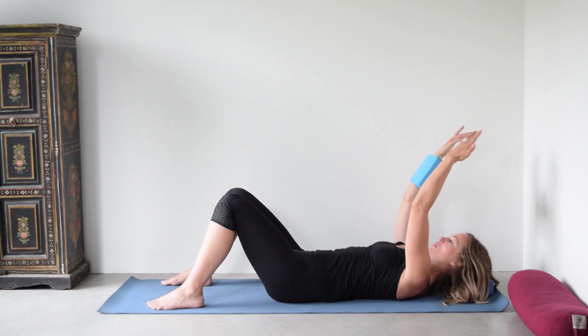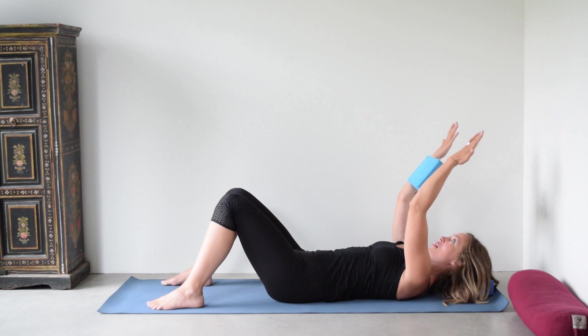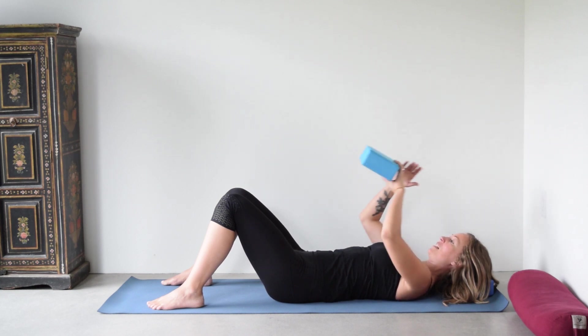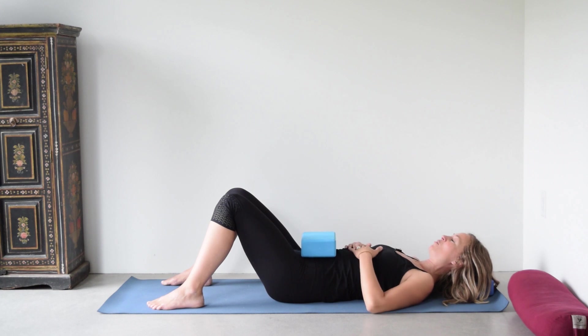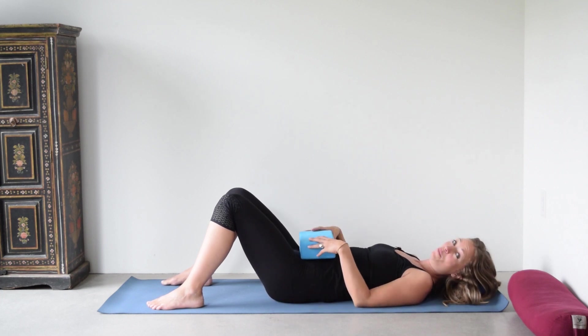Let's do that one more time — coming up, squeeze, keep those arms in external rotation, and then lower down. Take another moment and observe how the arms feel, how the shoulders feel.